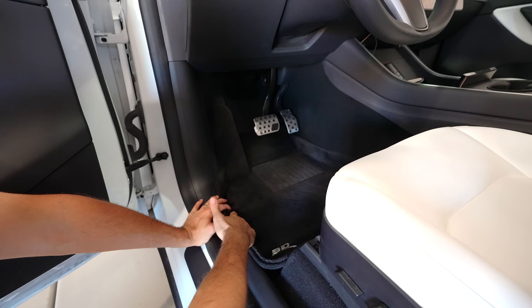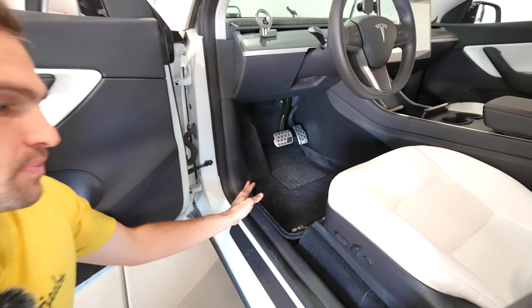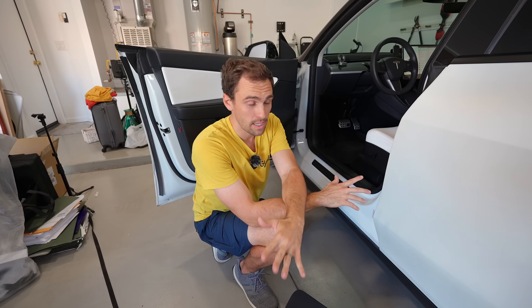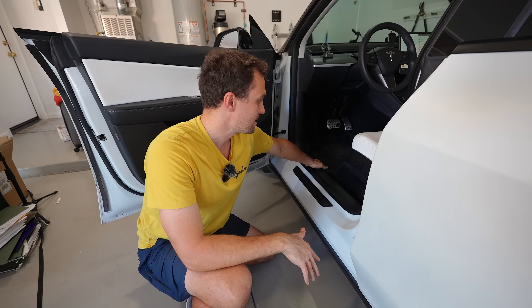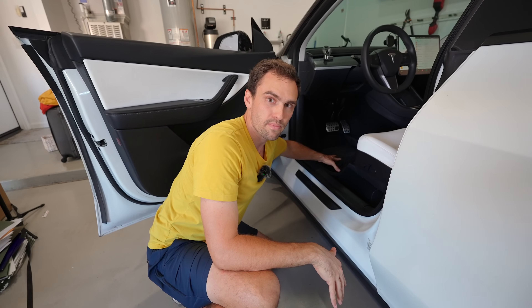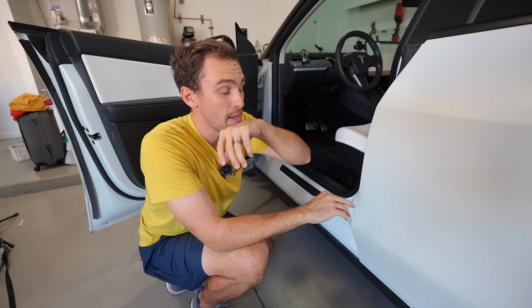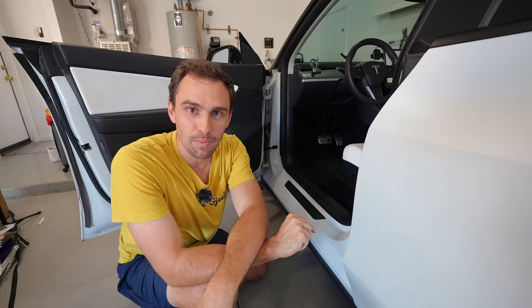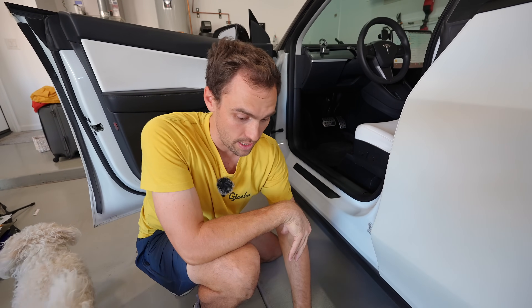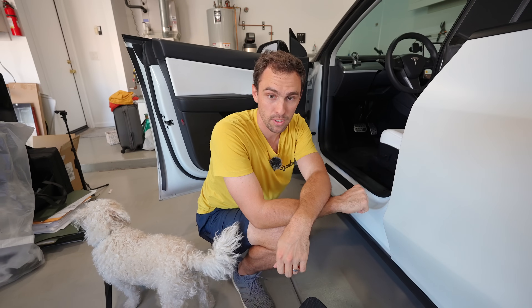They also have a Premier series — significantly more expensive but adds a lot more. You still get rubber in the heavy traffic area at the pedals, but with lush carpet that's nicer than what you have in your house and traps a lot of dust. If you want a carpet look, that's what to go with. I've spoken to people in real life who bought cheap Amazon mats, hated them, and ended up buying 3D Mats — so don't waste money saving $50 up front. Spend the extra money; it's worth it long term. Many YouTubers agree: best fitment, excellent customer support.